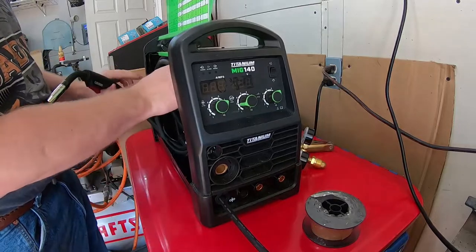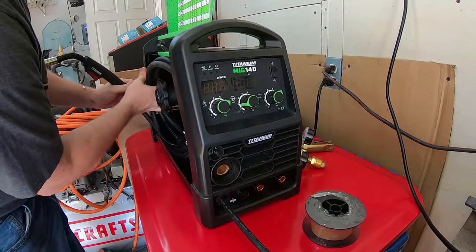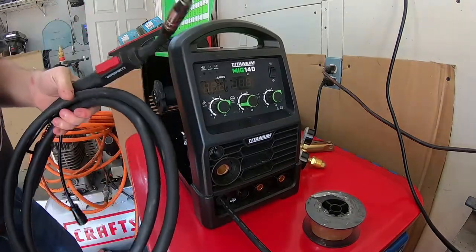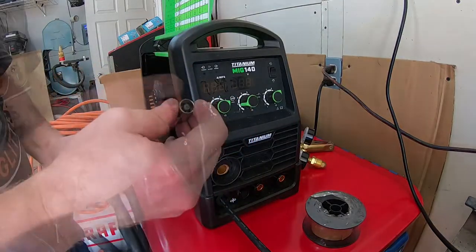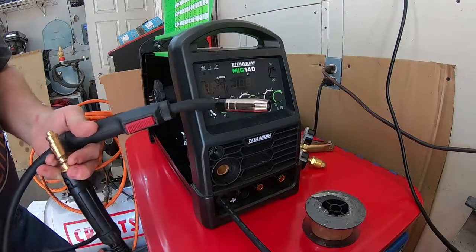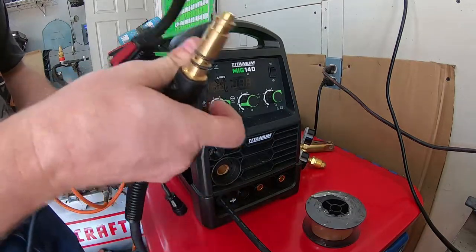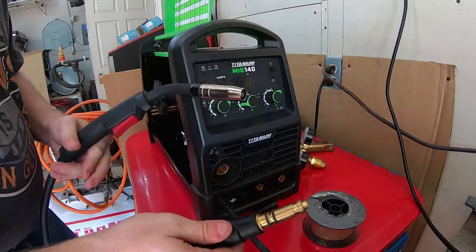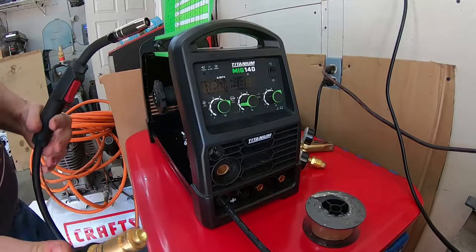Inside I found the gun, and the tip does appear to have some use, but the nozzle is clean. Everything else appears to be in good order and at the very least not abused. There is no apparent damage on any parts of this welder, which is good. It looks to be in pretty good condition and it's probably just a return after a project.